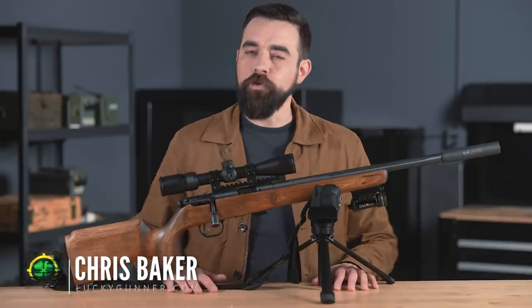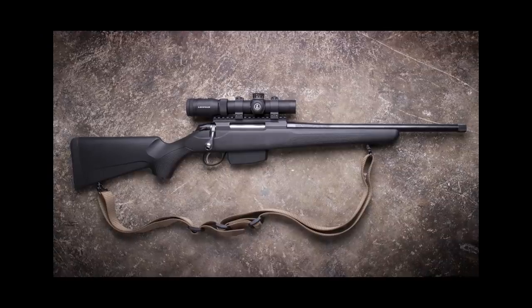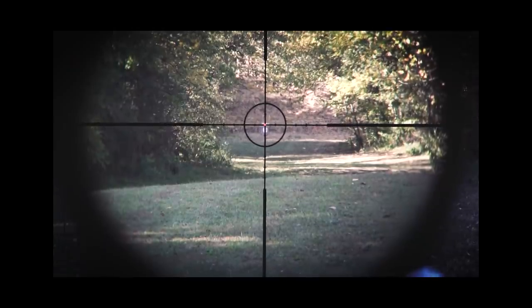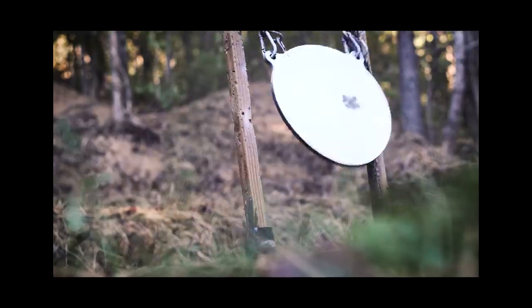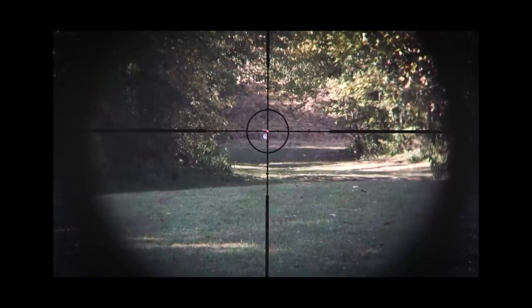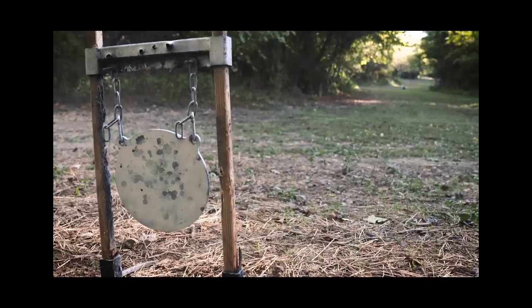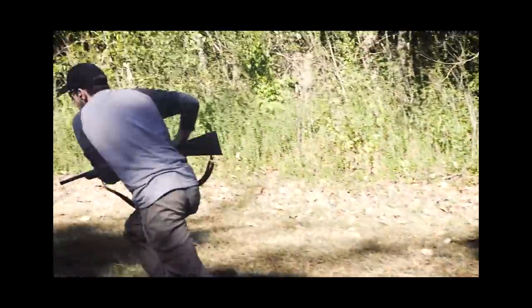Hey everybody, I am Chris Baker from LuckyGunner.com. A few years ago I made a pair of videos inspired by Randy Kane's concept of the practical rifle. These are loosely defined as traditional bolt action hunting rifles that are lightweight and quick handling with low power optics. It's essentially a spin-off of Jeff Cooper's scout rifle concept, but instead of being defined by a strict list of specifications, the practical rifle hardware is more flexible based on the user's context.